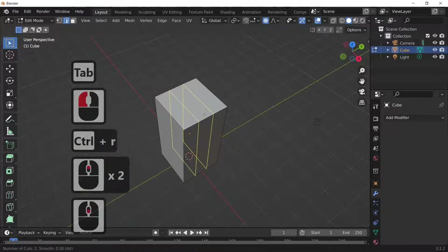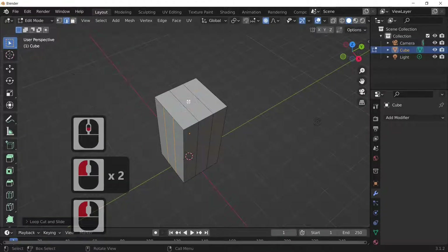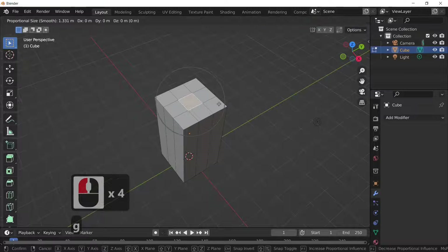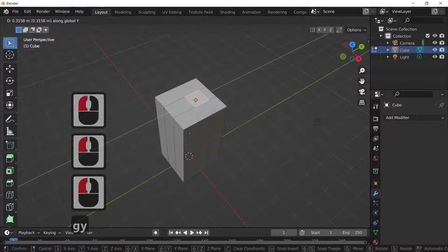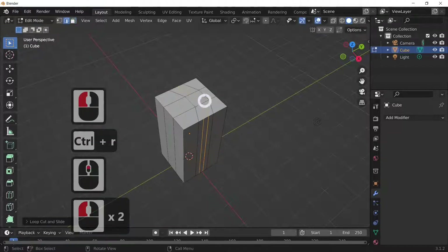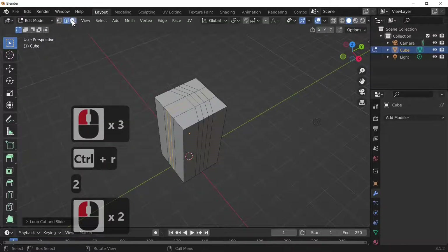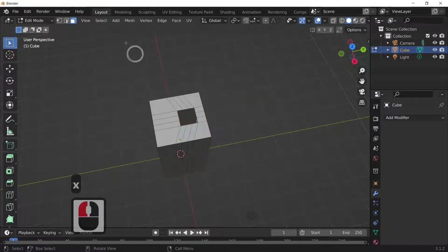I've subdivided that by two along one edge and by two along the other edge. Now I'm going to go on face select and delete the center point. Then we'll select the center point and move it forward. Subdivide it by two in that direction and Ctrl+R, then two in the other direction. Go on face select and select the top faces with box select by holding the left mouse button down, then press X to delete the top faces.